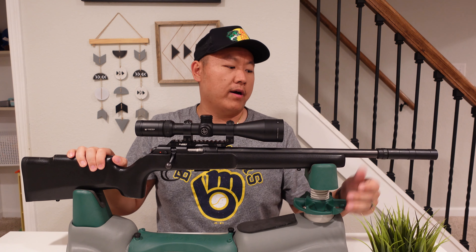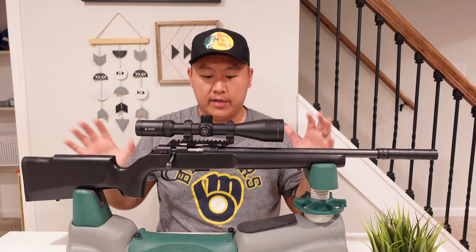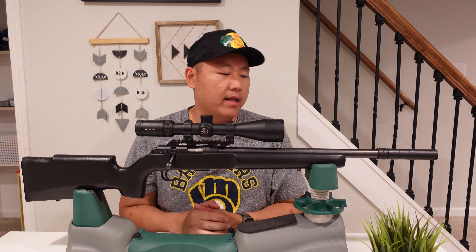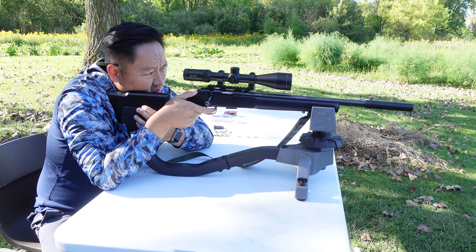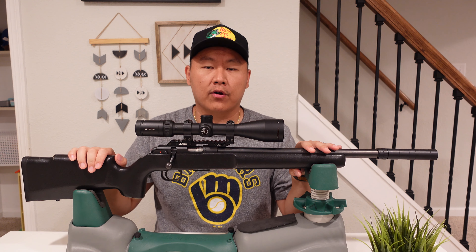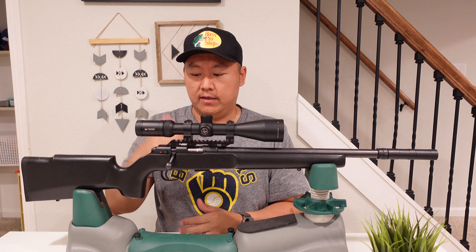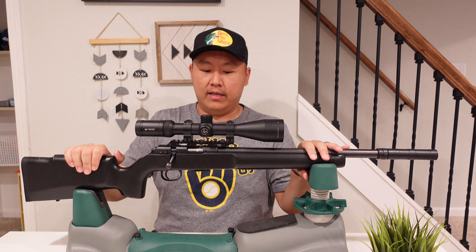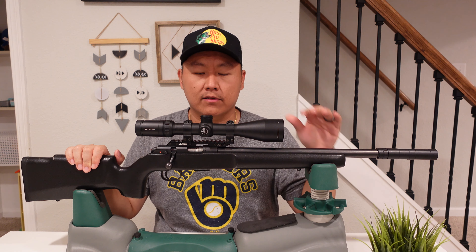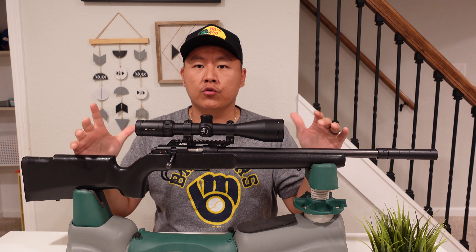The rifle also comes threaded, so whether or not you're planning to run a suppressor, you have the option to mount one. Now the most important thing is accuracy — this thing is like a tack driver. They use this platform a lot for competition shooting, and that should tell you something. It's a really popular rifle for competition, and even more expensive models exist, but overall the platform is just phenomenal, super reliable, and very accurate.